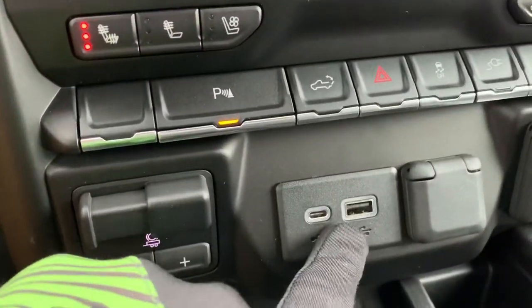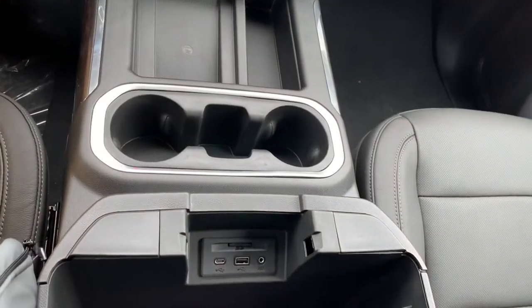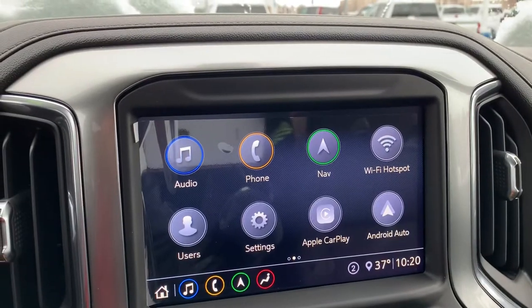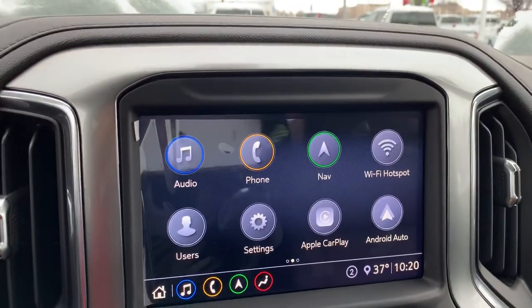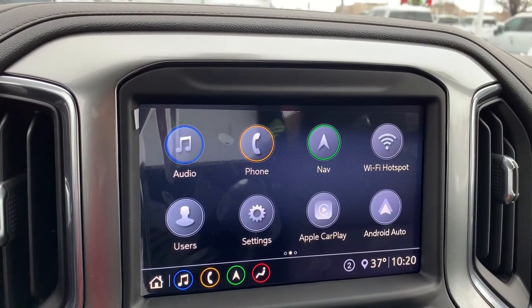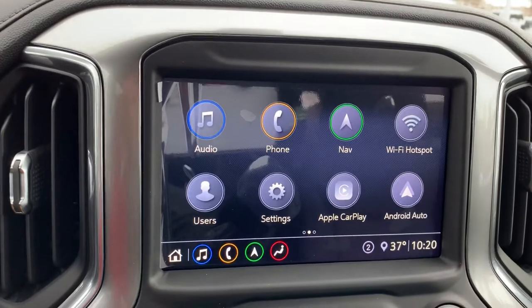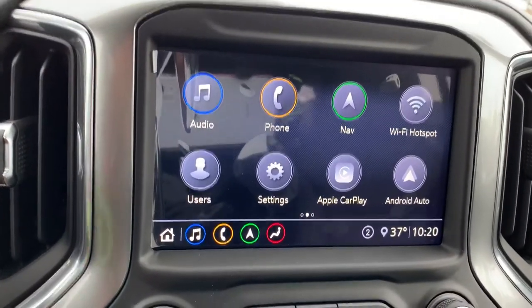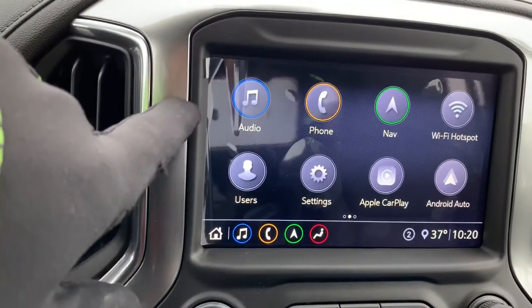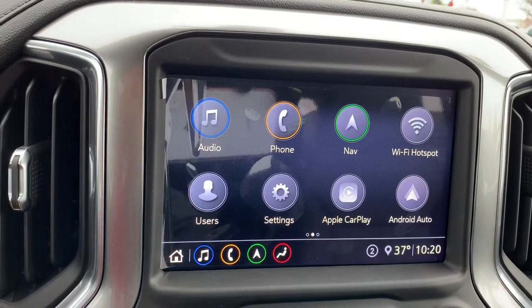Now when you plug into the USB port here or in the center console, we're gonna have access to Apple CarPlay and Android Auto, so we're gonna be able to use that screen as a second phone screen. We're gonna have access to Google Maps, Spotify, Pandora, text messages, weather — you name it. And obviously we can still pair our phone via Bluetooth and listen to audio from our phone right there as well.